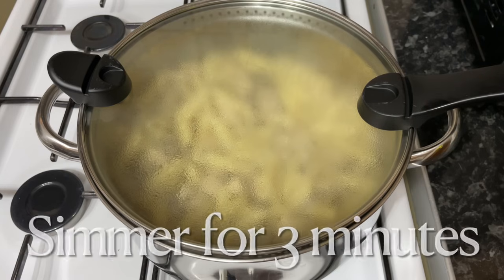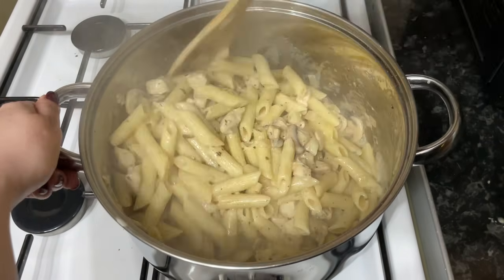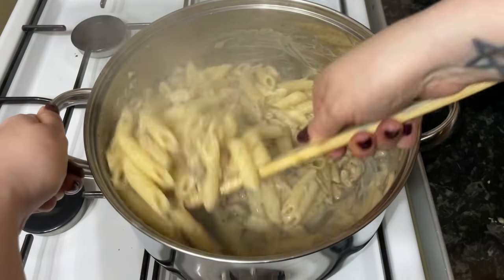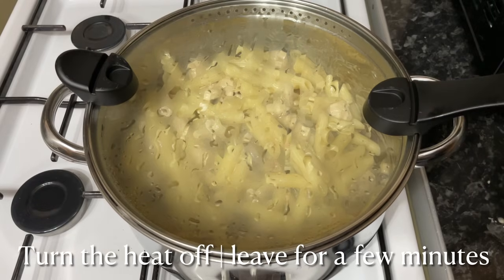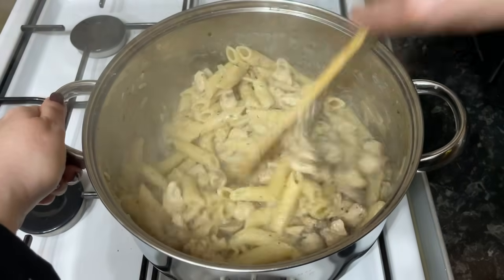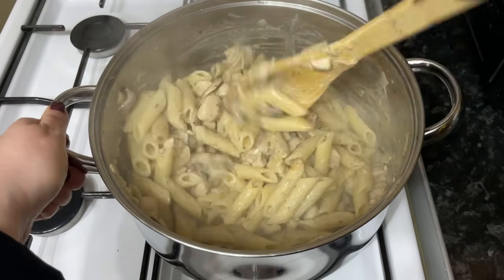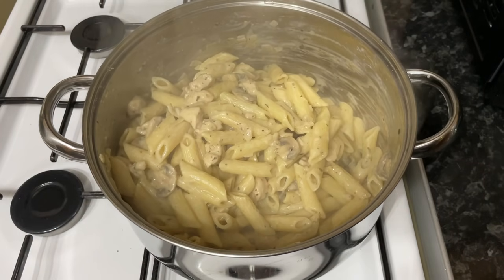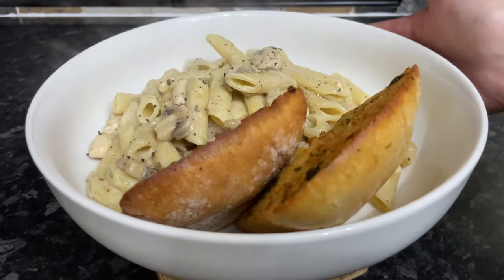It's ready to serve at this point after a few more minutes simmering, but I'm going one step further — I'm going to give it a good stir, put the lid back on, turn the heat off, and just let this sit in the residual heat for another few minutes. It's going to soak up more of that sauce and the pasta will get even softer. I highly recommend you try this method if you haven't before. If you prefer a saucier result you might want to skip that stage, but popping it into the bowl you can see those little pasta tubes are just full of that lovely sauce.